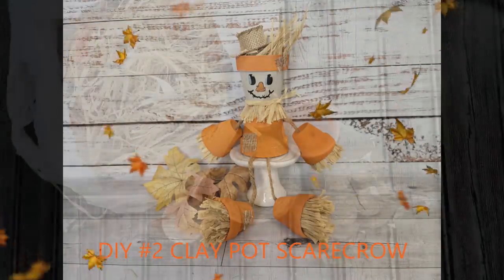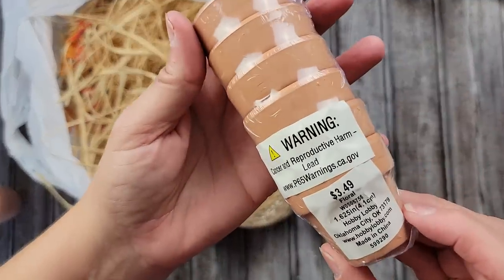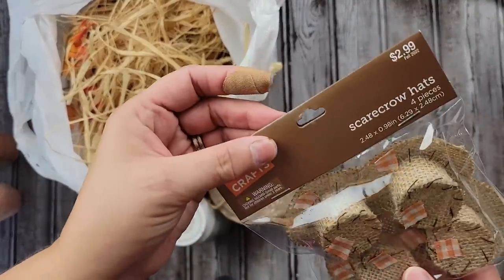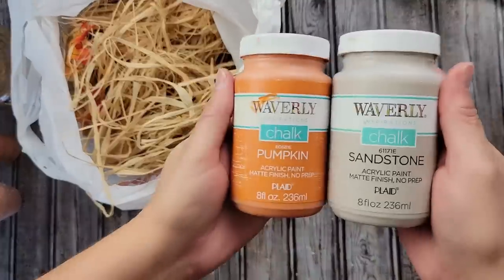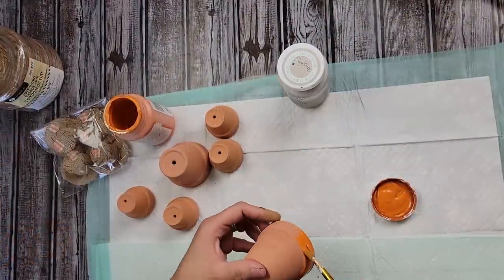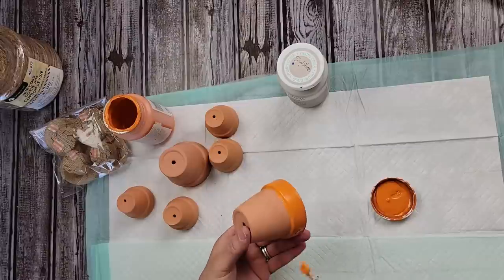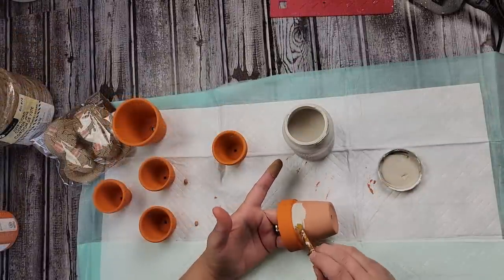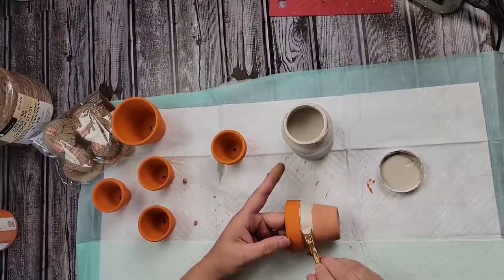Here's DIY number two. You guys, I love this one. I'm going to use two of these small clay pots that you get from Dollar Tree. These mini ones I got from Hobby Lobby — they're $3.49 for six, but they were on sale when I got them. And then these little scarecrow hats I got at Hobby Lobby as well, and they were on sale. Then my jute cord from Walmart, and then my Waverly chalk paints in the colors pumpkin and sandstone, and then some more of that raffia. I'm going to start off by painting the top portion of one of those clay pots with my pumpkin color, and then I'm going to draw on a scarecrow face with a pencil.